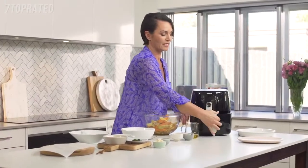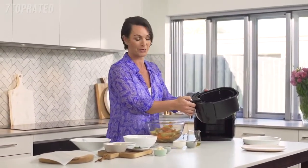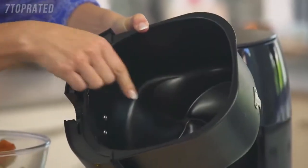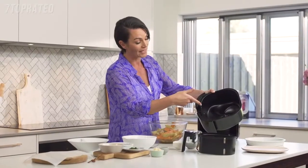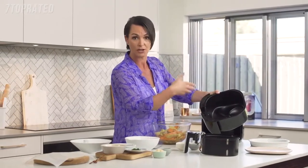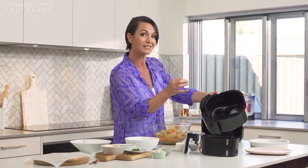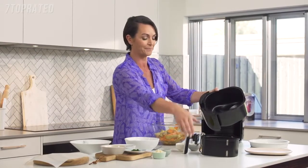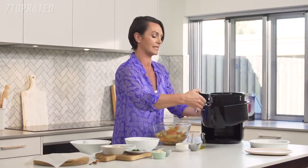Let me show you the TurboStar technology. If I remove the basket, you can see the star shape on the bottom. What that does is allow the air to circulate around the food so that the outside stays perfectly crispy and the inside perfectly moist.